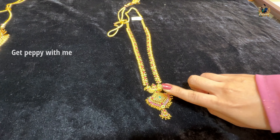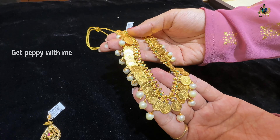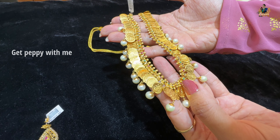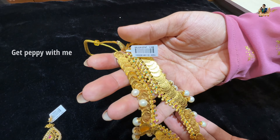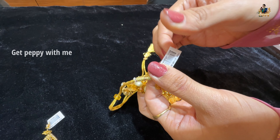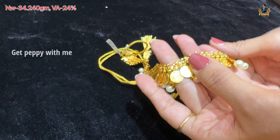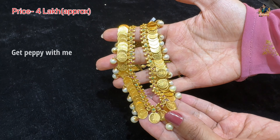You can match this up with any kind of buttalu hanging earrings. Next piece from the pressure collection is this beautiful Casula Peru Haram and short necklace. You can wear it as a 3-4 Haram, which will look very nice with coin detailing and Lakshmi Matapuri embedded. You can see points within points with beautiful color stones. Net weight is close to 34 grams, wastage is 24%, and the price is Rs. 4,00,000 approximately.